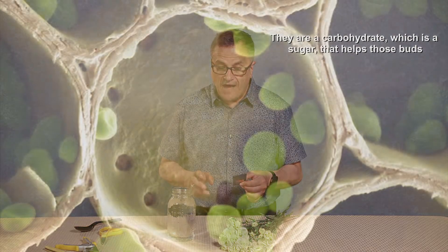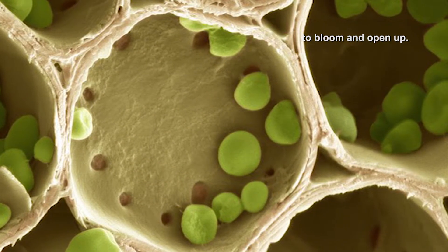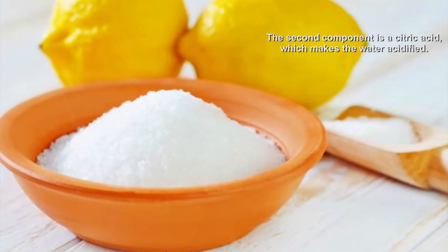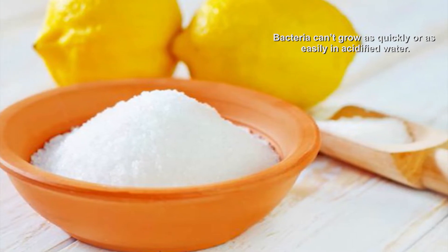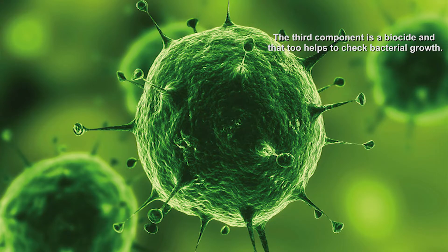They are a carbohydrate, which is a sugar that helps those buds to bloom and open up. The second component is a citric acid, which makes the water acidified. Bacteria can't grow as quickly or as easily in acidified water. The third component is a biocide, and that too helps to check bacterial growth.